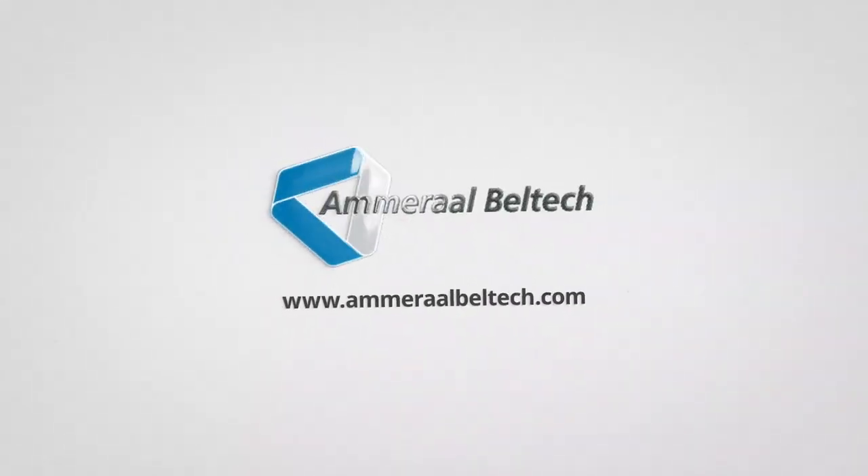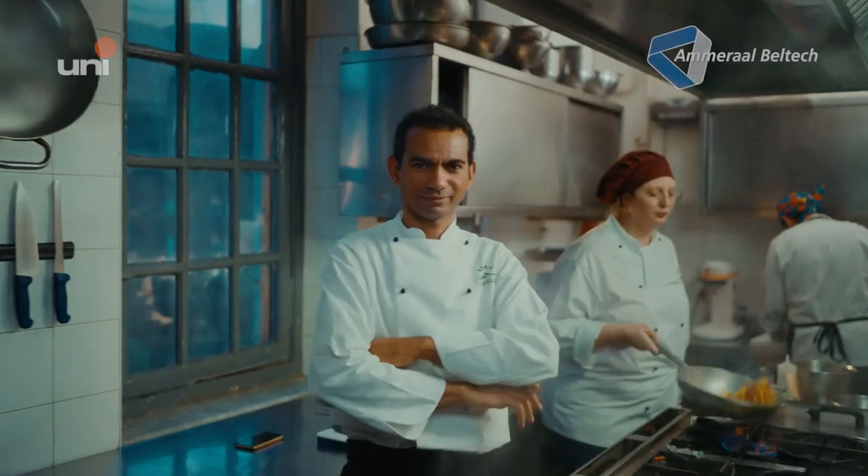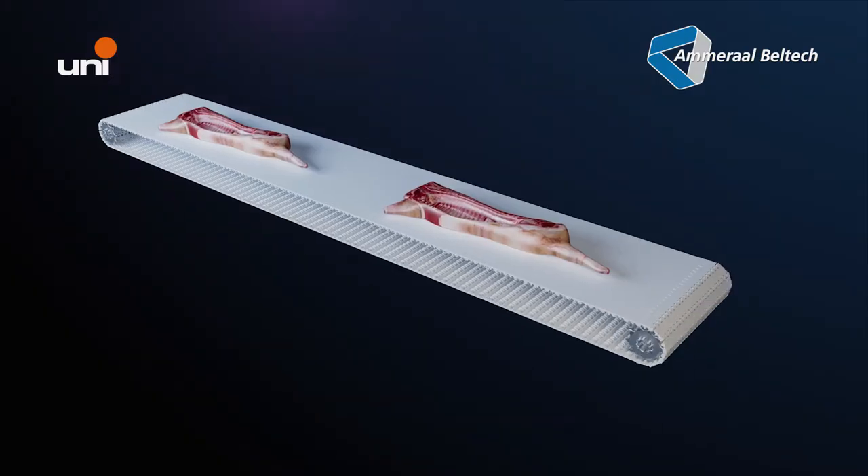We are proud to introduce our most advanced red meat deboning and trimming modular belt, the Uni DTB — our best-in-class modular deboning and trimming belt for beef and pork primary processing.